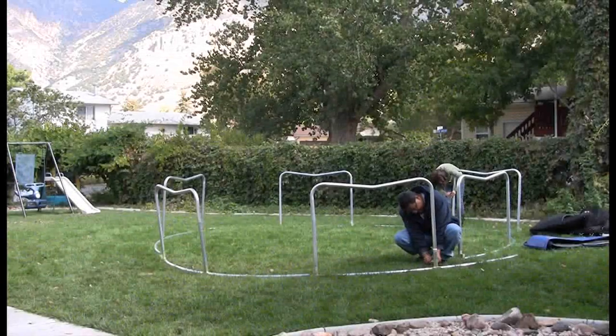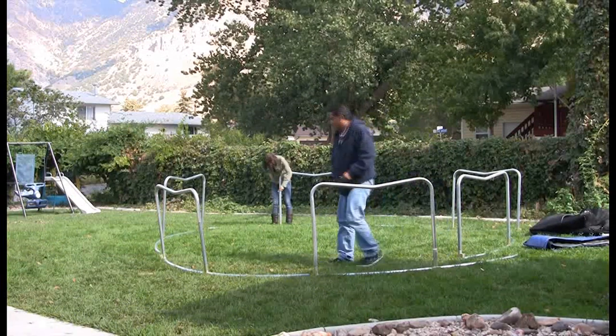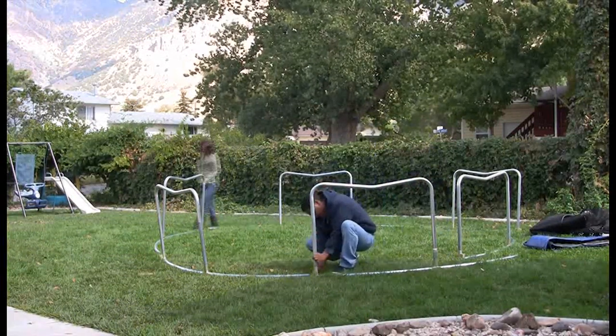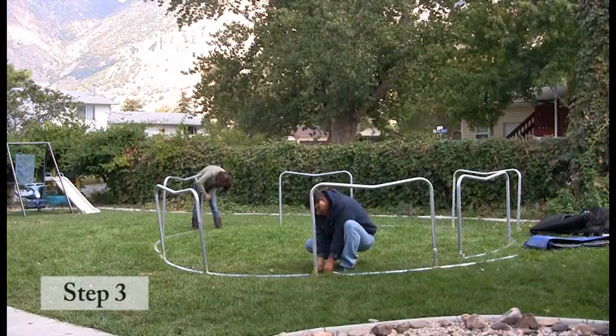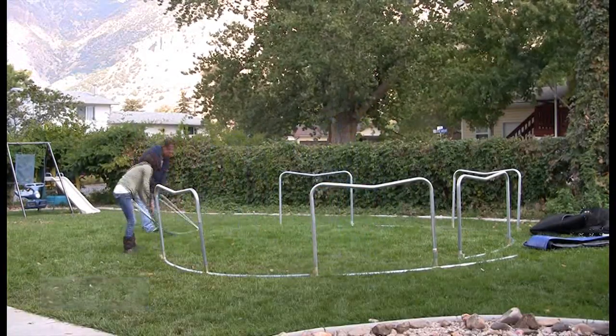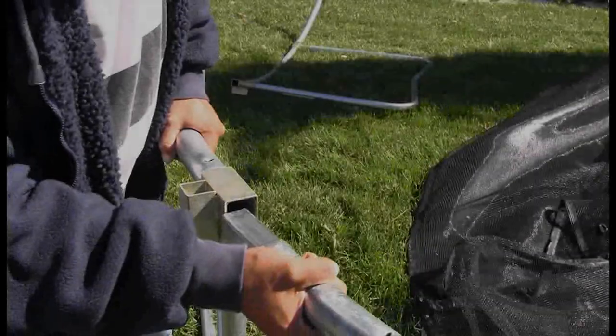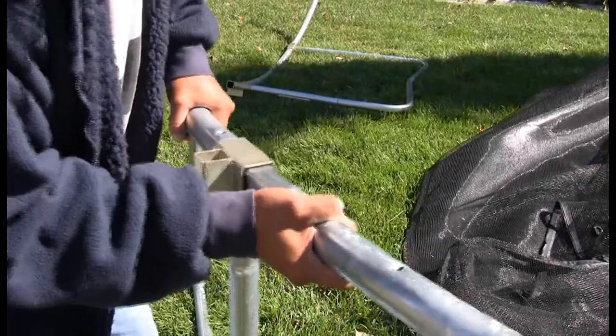You should now have six completed trampoline frame sections. Please note the next step does require two people. Flip two of the leg sections over so that the spring holes are facing the sky instead of the ground. Insert top tubes together to form the round frame.